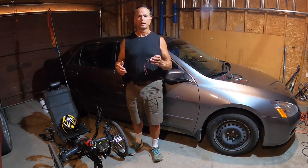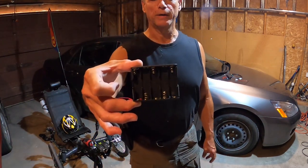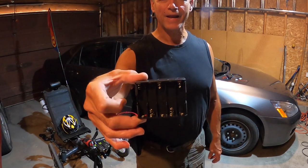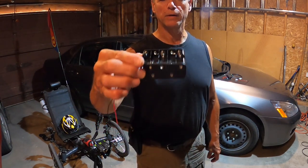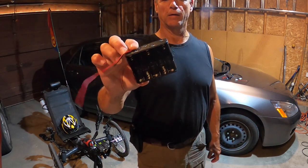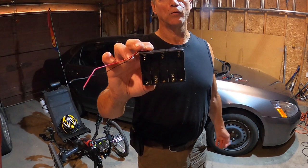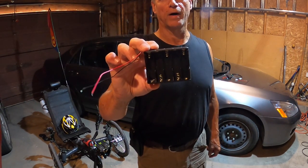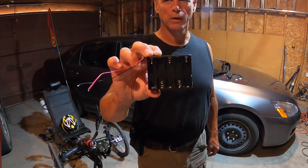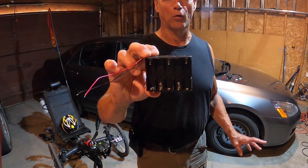Here's the battery pack. I bought this on AliExpress. All it is is a 10 AA battery holder. I'm using 1.2V rechargeables, so that's 12 volts. Or you can use 1.5 volt non-rechargeable batteries — all you need is over 12 volts for this motorcycle horn.